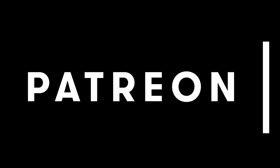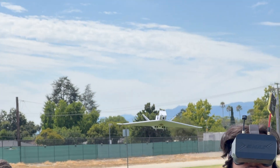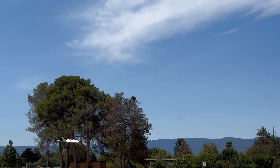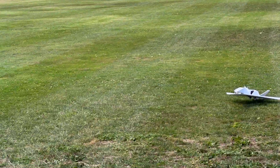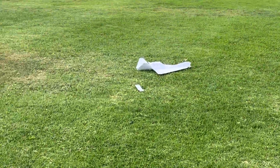Special thanks to my Patreon subscribers for keeping this channel alive. This is the Ferret — incredibly fast, maneuverable, and sleek. By far the best jet I've ever made. However, no feat comes easily; this video is all about that long and painful journey.